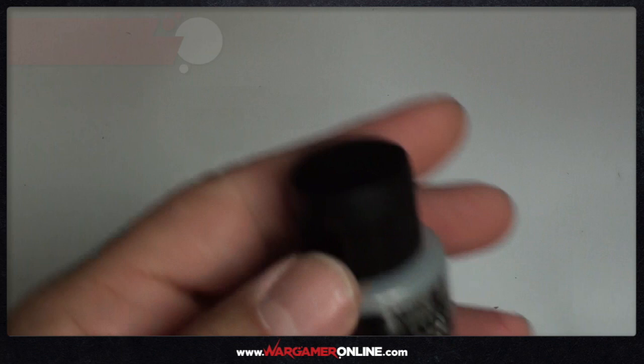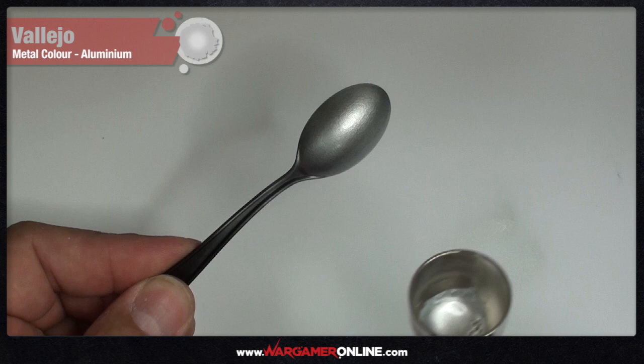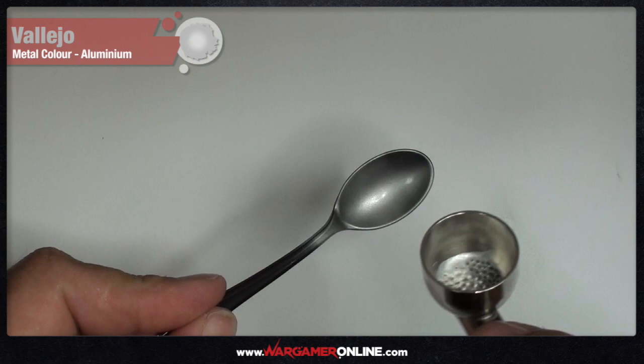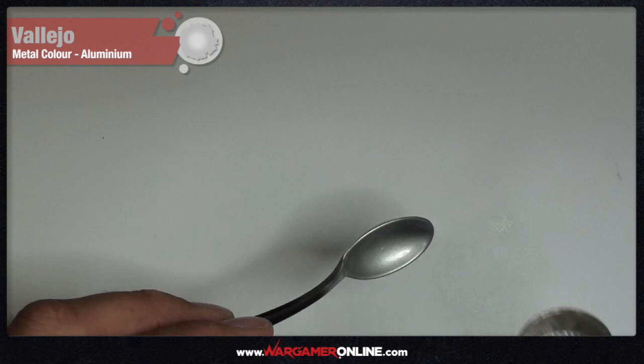First up is the aluminium. I've loaded the brush, set it to 10–15 PSI — I think I was running about 12.5. I've prepped a bunch of plastic spoons with basic Citadel black primer. As you can see, I'm laying the coat down very easily, there's no problem at all with the pigment flowing out of the brush and it's creating a really smooth finish. Bear in mind that Vallejo say if you want an absolutely smooth metallic finish you should use a glossy undercoat, but for now I just wanted to see how they'd flow through the brush and check coverage.